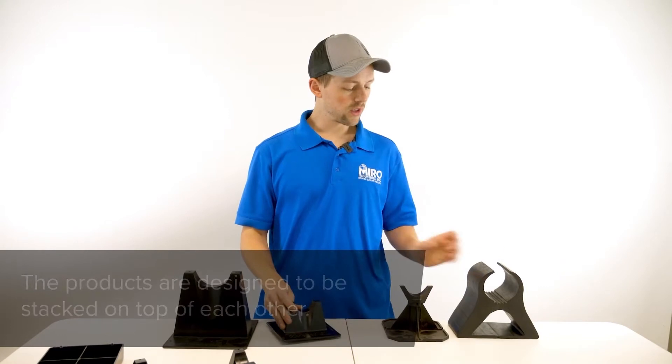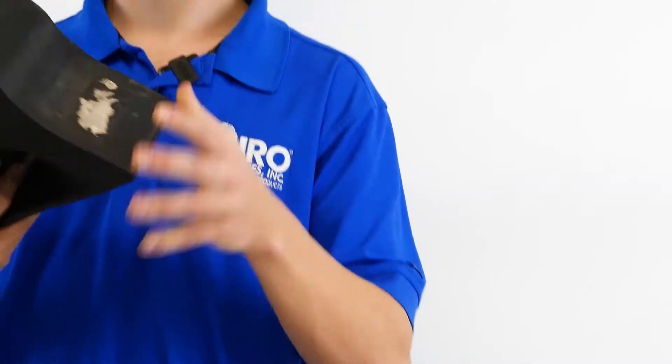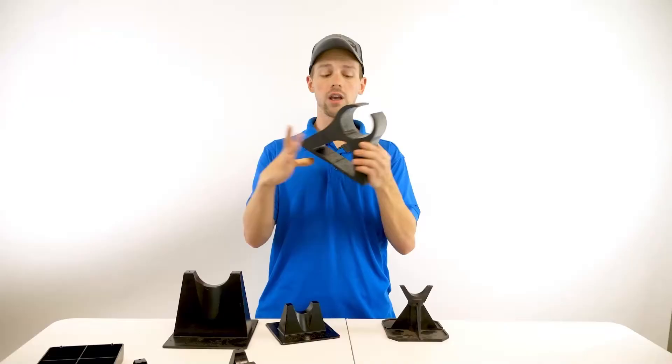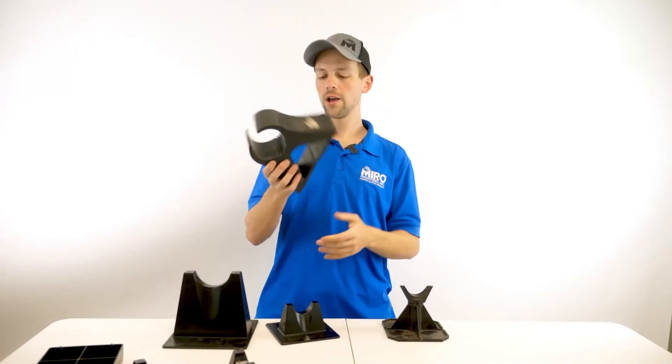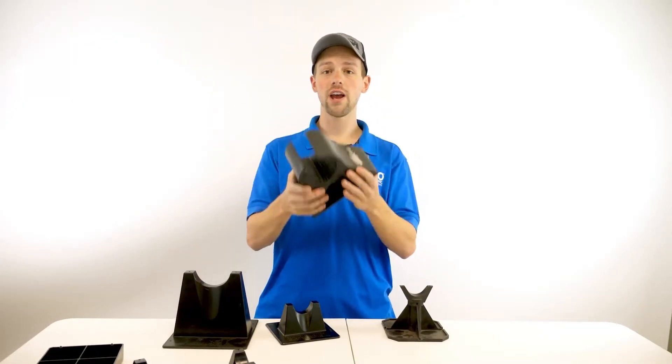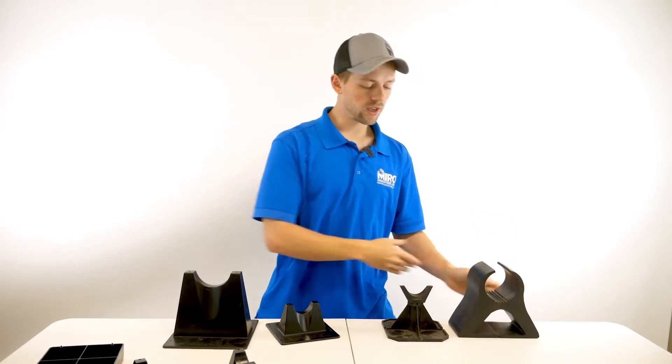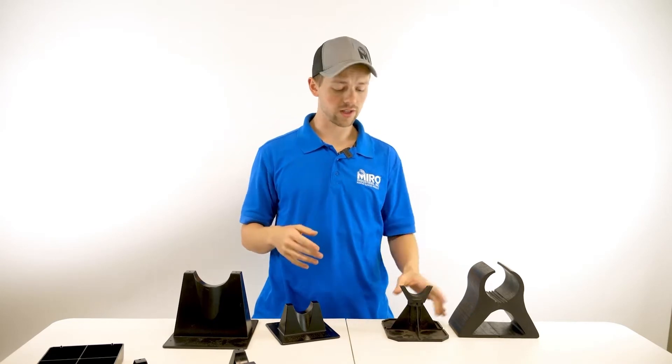Now you compare that with some of the other comparable products — for example, this all rubber product, which again will hold a pipe at a fixed height off of the roof, but as you can see it's very heavy, it's very cumbersome, there's no sort of stacking capability. You would not be able to fit very many inside a box and it would weigh a lot.